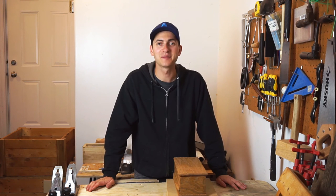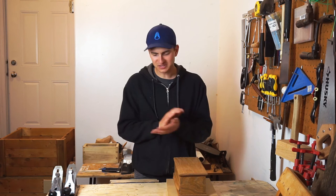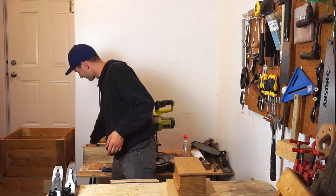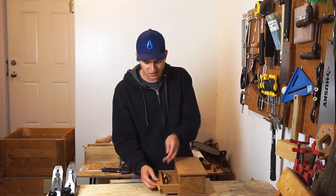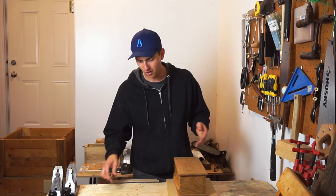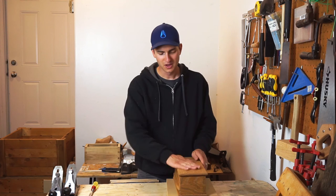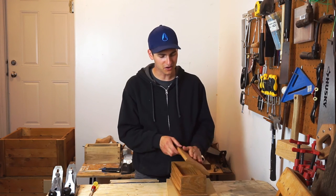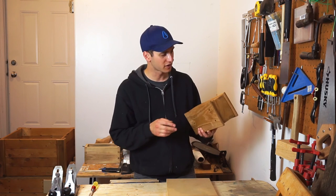Ironically, this actually just sits empty right now. At first I thought it might be a good place to store chisels or something, but then I thought something like this doesn't probably belong in my shop with all the other junk in the garage. So I brought it into my office at work, and there's not many things I've thought of to put in here — it sits more ornamental and decorative right now, but that's okay.